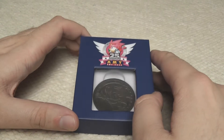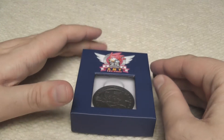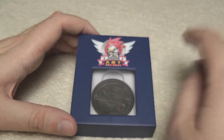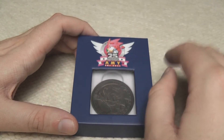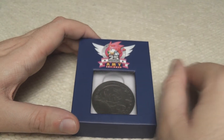Hi everyone. I've got something new to show you today and this is something which I was quite excited for when I first saw it. You might be aware that the Sega shop has finally opened for people in the UK and in Europe and it had a lot of really cool stuff on it.